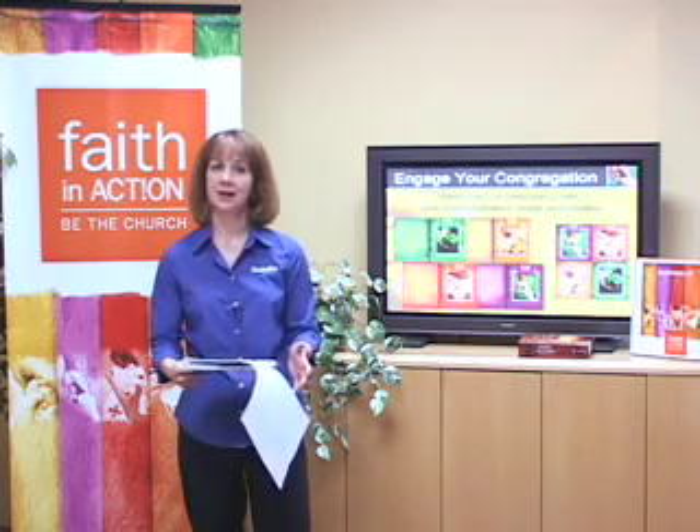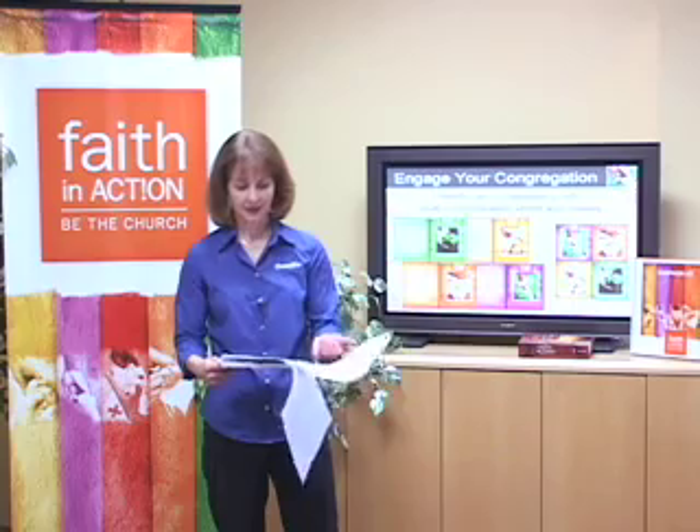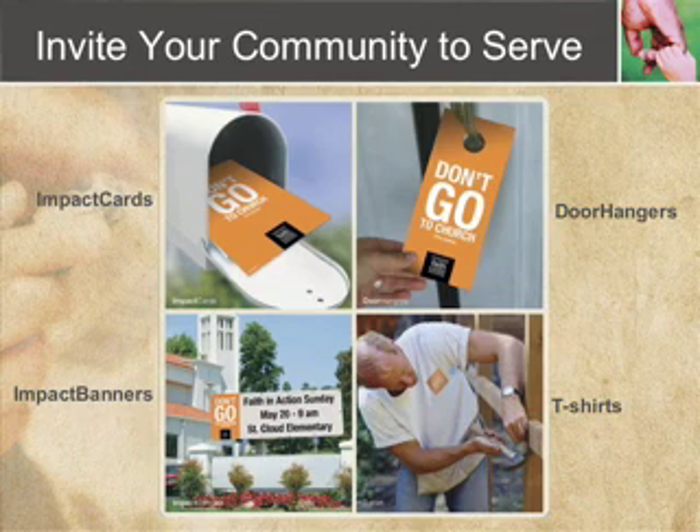Slide 18 has other examples of banners, like the one behind me here, that you can use in your church to say 'put your faith in action — come make a difference with us.' Then let's move on to communication methods to invite your community to serve. On slide number 20, there are examples of impact cards — direct mail postcards that you can send out. There was a lady who received a direct mail postcard that invited her to come and assemble AIDS caregiver kits. This woman had been looking for a way to help with the AIDS epidemic, didn't know how to serve, received a postcard, and came and participated in that program with that church.